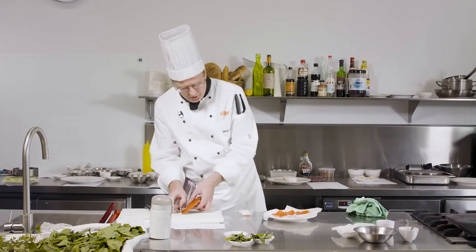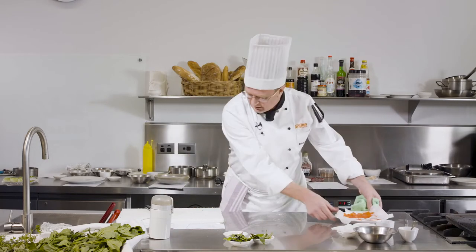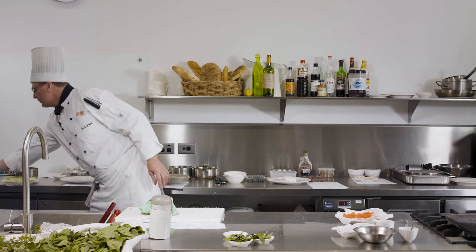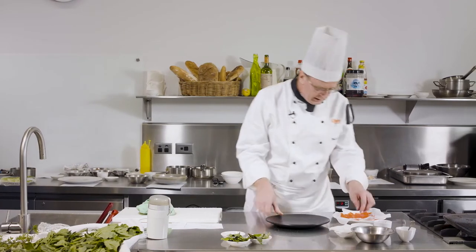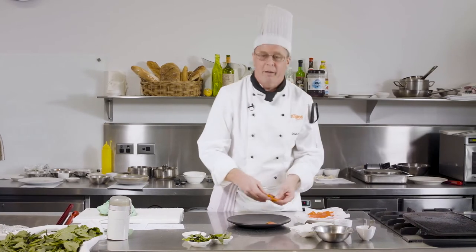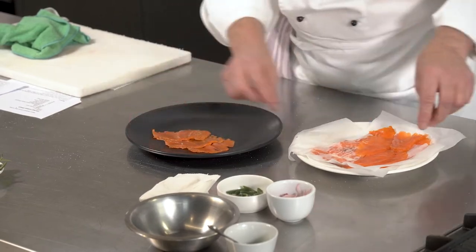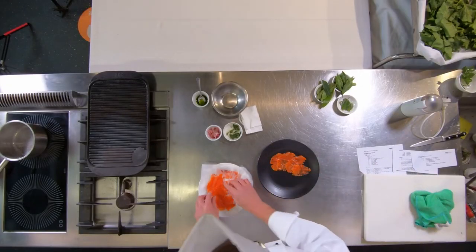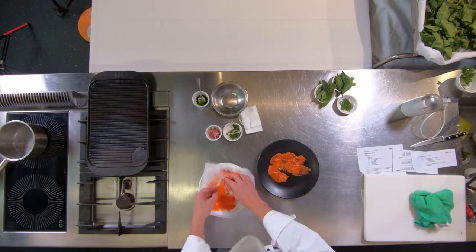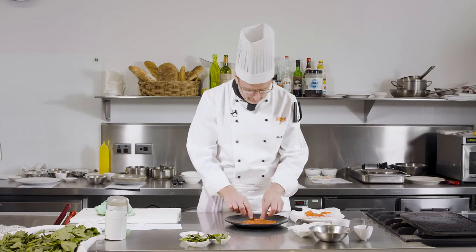So that's our ocean trout, sliced and ready to go. I'm going to serve it on a nice black plate, arranging it similar to a carpaccio — around the centre of the plate. It's nice and thin because it's quite rich. We'd be serving maybe 60 grams as an entree, and it really would be an entree — it's probably not something you're going to eat as a main course.